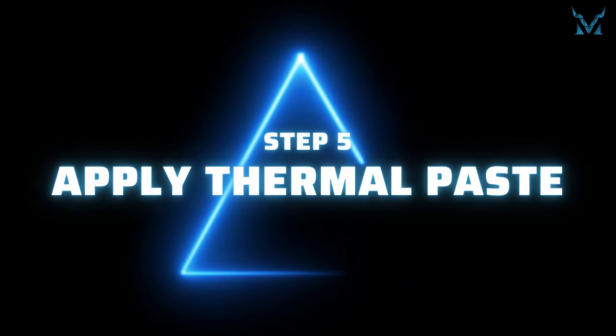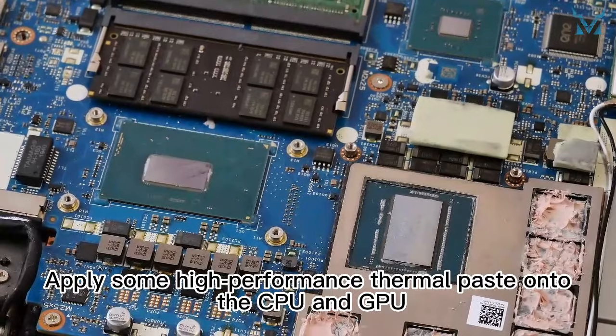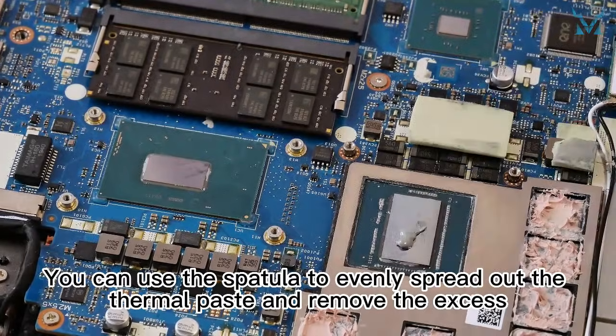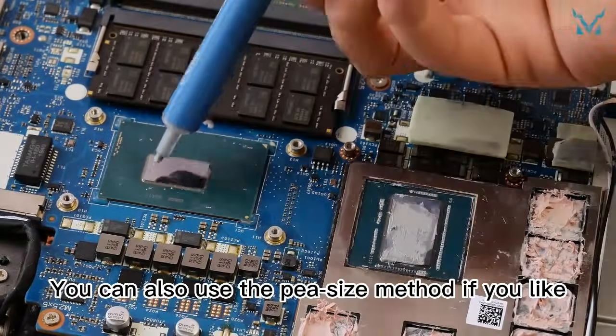Step 5: apply thermal paste. Apply some high-performance thermal paste onto the CPU and GPU. Here we used Cooling Monster KOLD01 thermal paste. You can use the spatula to evenly spread out the thermal paste and remove the excess, or you can also use the P-size method if you like.